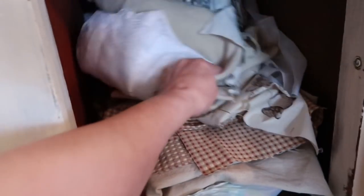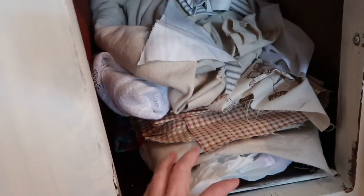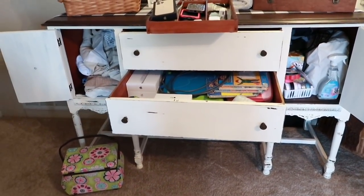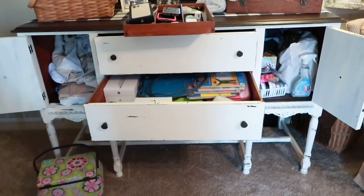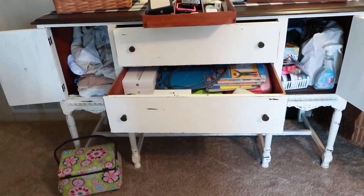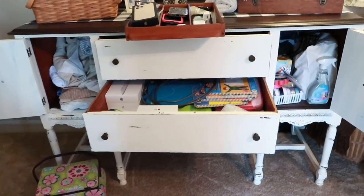Yeah, it's just kind of gotten shoved in there and I have not gone through all of this in forever. So I need to go through there and get rid of some things. There's some stuff in here from when Elizabeth was in 4-H and used to sew little things, and I used to sew her little dresses. What I like to do when I declutter a space is pull everything out. I'll put it over here on the living room floor, because then I'm forced to go through it since it's right in our walkway.